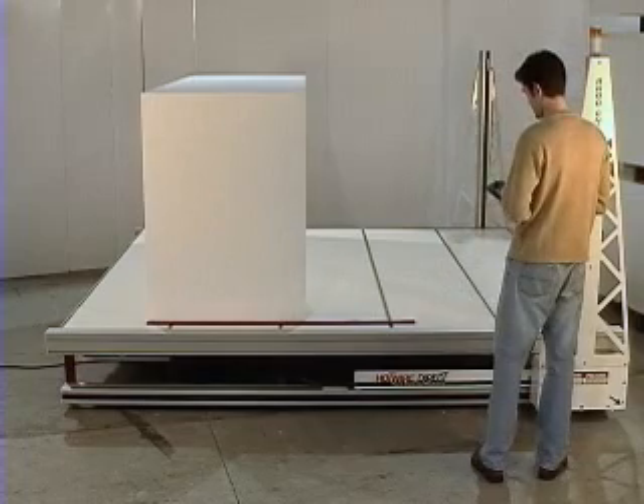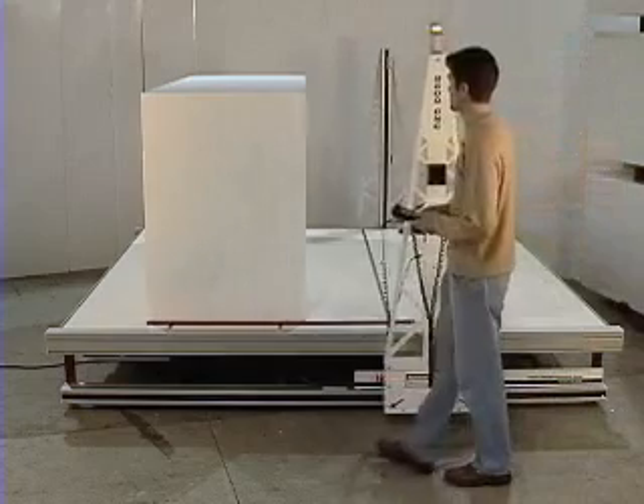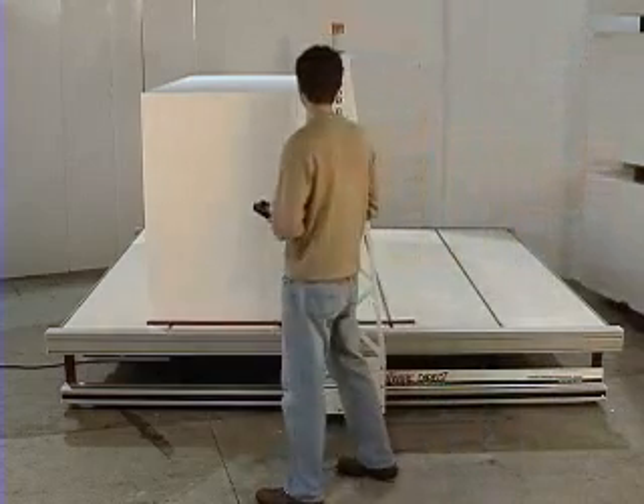Operation of our CNC Foam Cutting Machine is simple. First, position the wire at the top left corner of the foam block.